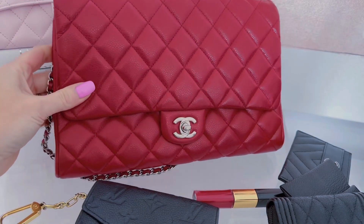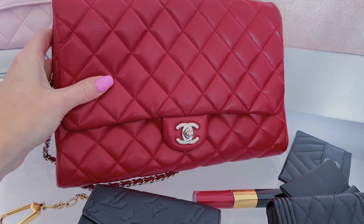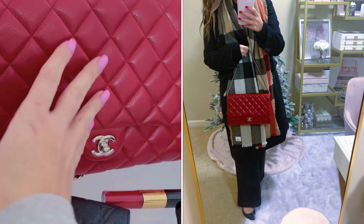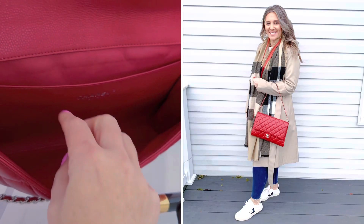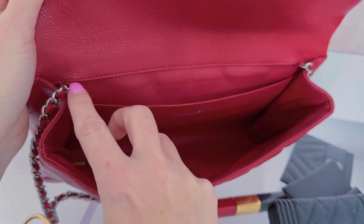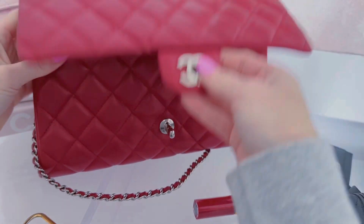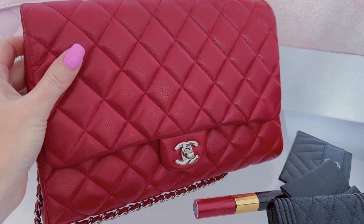The only downside is you can only wear this as a short shoulder or a clutch — you can't wear it as a crossbody. Though you could add a chain if you wanted to make it a longer crossbody. I can't believe I almost forgot this one, so I wanted to do this insert to make sure you guys could see this red beauty as well.